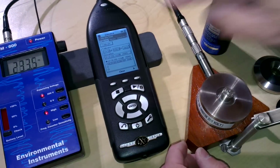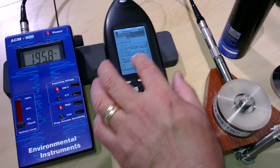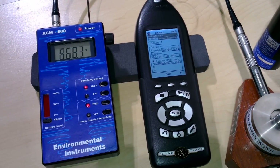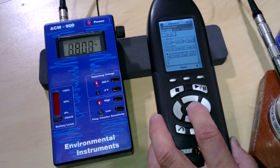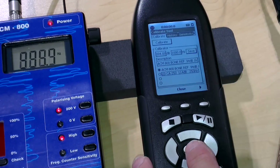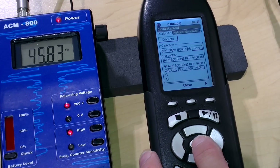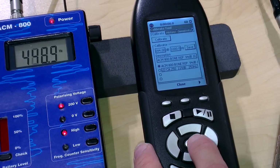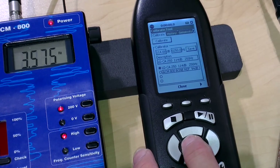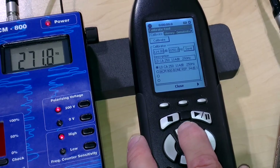Looking at our menu, we see that the correct calibrator is selected. If you did want to select the other one, you'd merely press enter and then the ACM800 bone reference, which is an electrical signal, would have been selected. Let's go back and select the one we actually want. Now that we've selected that particular calibration source...